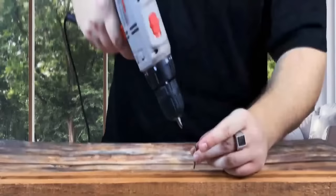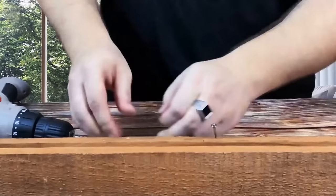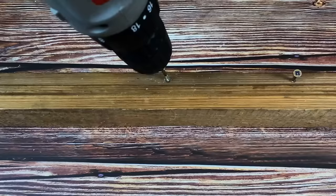While drilling long screws into hardwood, if your old drill doesn't have enough power and the screws only go halfway in, get a block of wax and scrape the edges of the screws with it. The wax works like a lubricant, melting as it gets warm and providing easy entry for the screw.